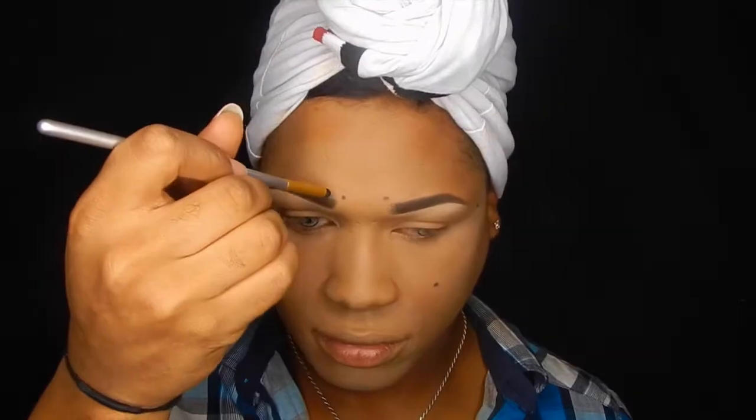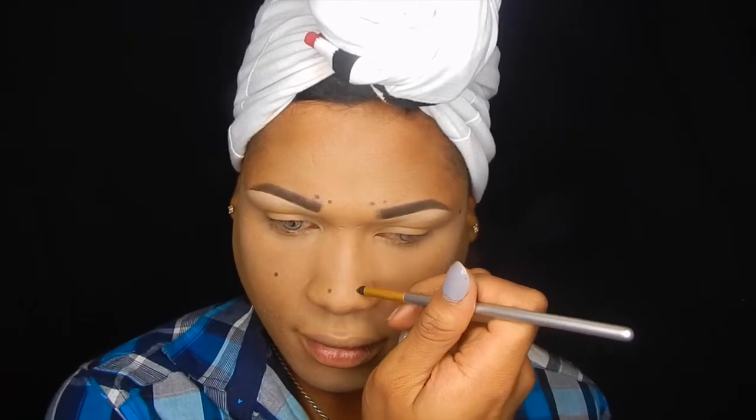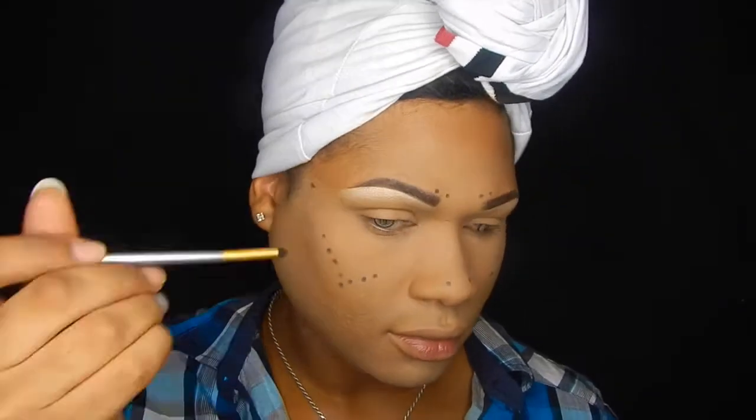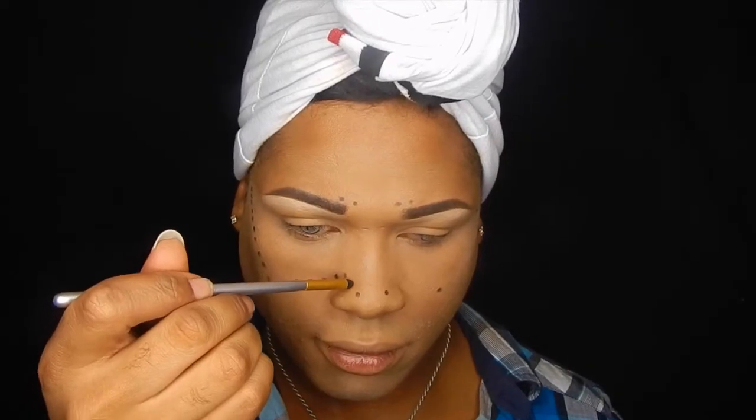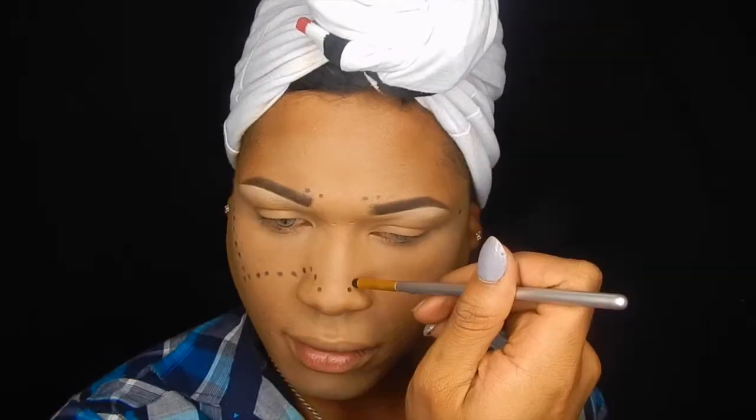For the black dots I'm using the NYX eyeshadow base in black and then this pointed felt-tip tool — I'm not exactly sure what to call it, but it was kind of rounded and the only thing in my toolbox that was roundish. The dots weren't perfect circles but it was just fun. I'm kind of outlining the border of the shape I want the dots to be in, going for a design that accentuates the features of my eye and nose area.